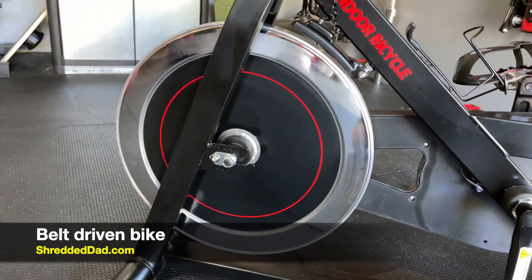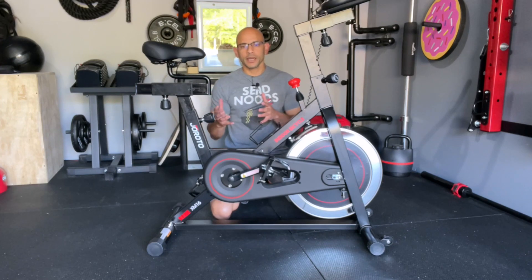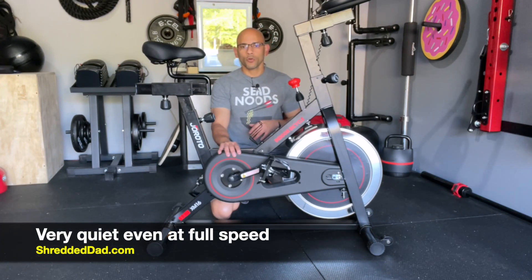This is one of the quietest bikes I've been on. It's a belt driven bike that connects to a 30-pound flywheel. When you compare a belt driven bike to a chain driven bike, there's a big difference in noise levels. The belt driven bike is very quiet, whereas with a chain you're going to have a lot more noise.